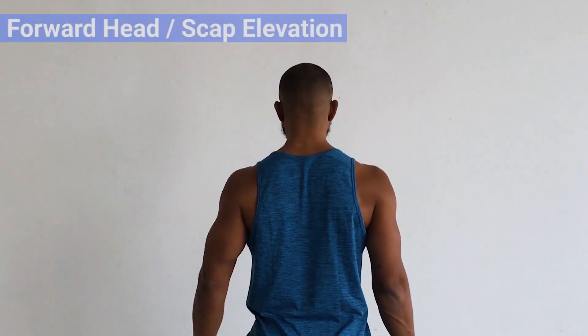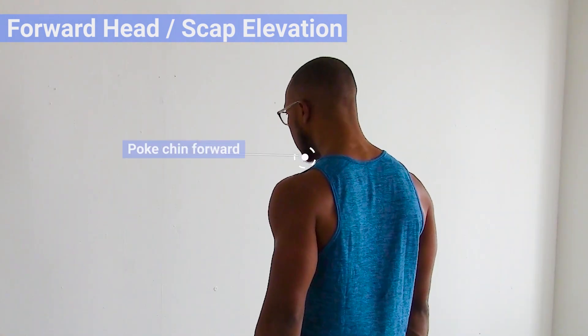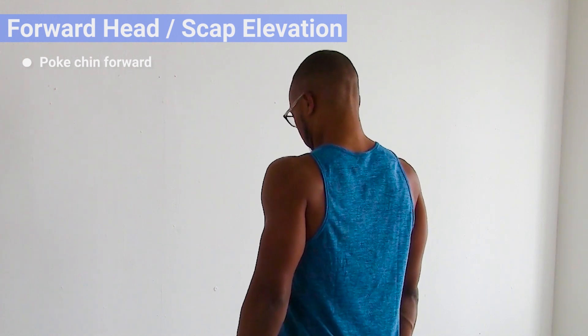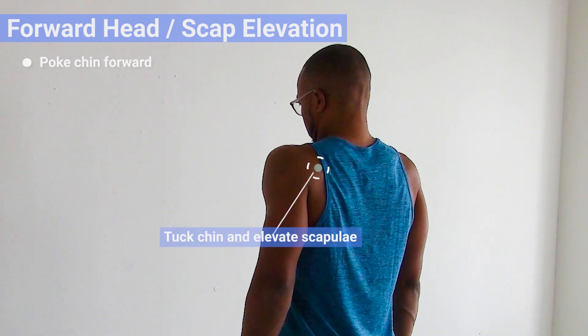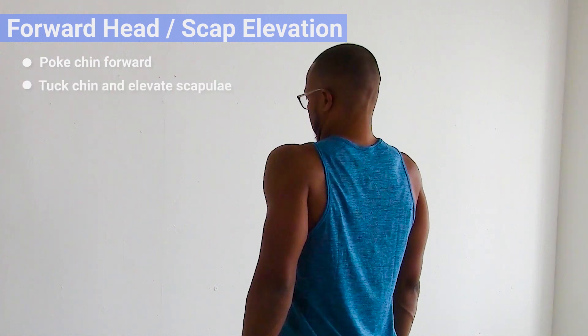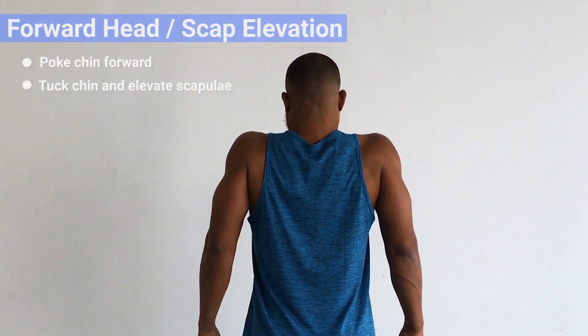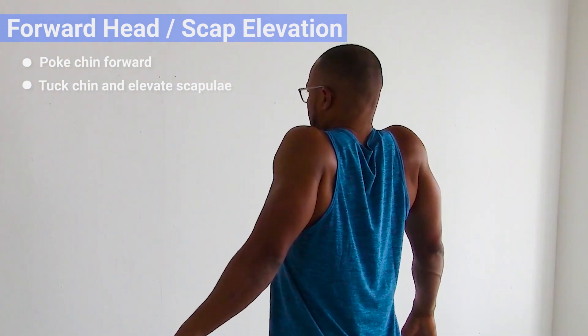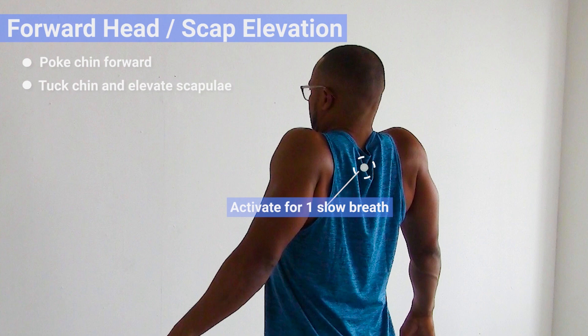The protocol is very, very specific, so follow along, work on it, and especially pay attention to the breathing. Forward head dissociation from scapular elevation: start off by poking your chin forward, giving yourself forward head, and then pull your chin in, lengthen the cervical spine, and elevate your scapula. In this position, hold for one slow breath and keep activating the muscles to get into this range of motion.